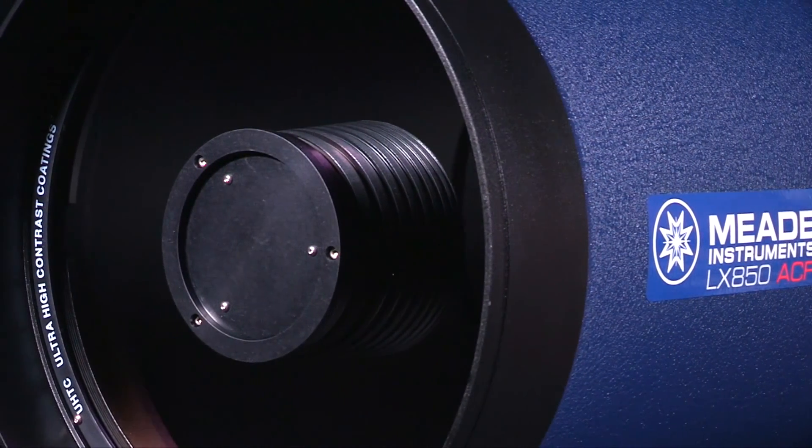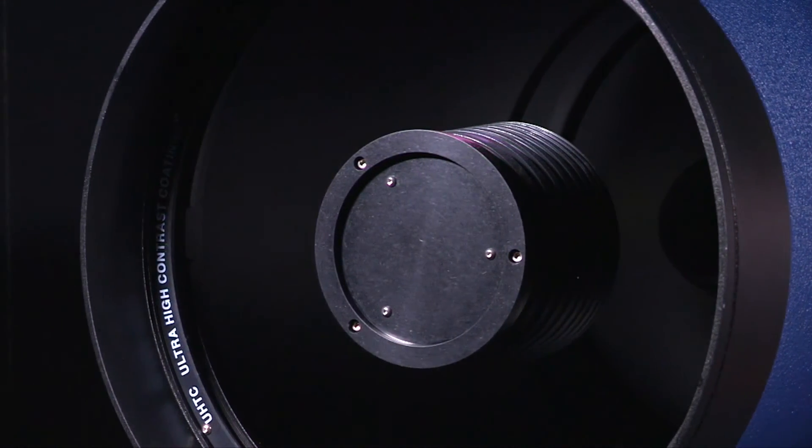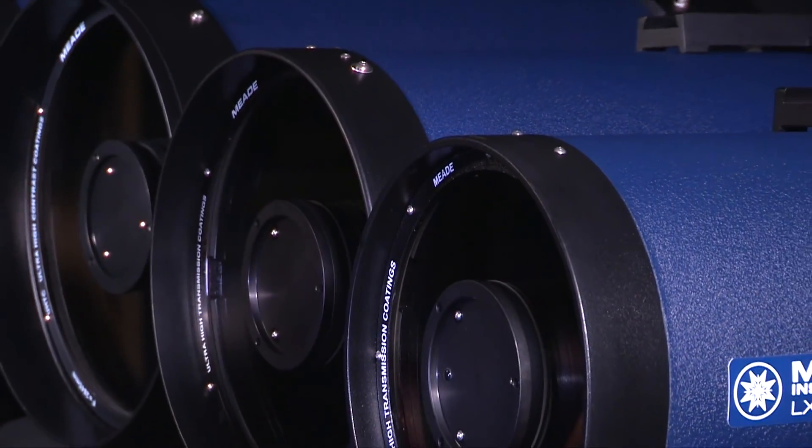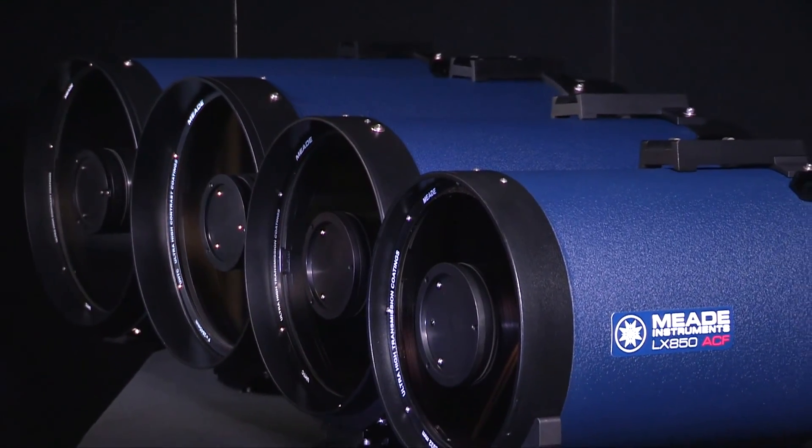Choose the high-precision optics that advanced amateur astronomers, deep sky imagers, and universities prefer — the F8 or F10 ACF optics from Meade Instruments.